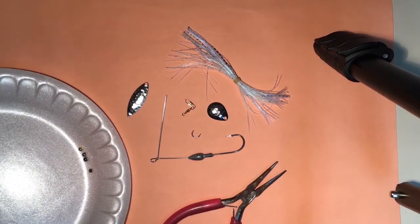Hi, Kurt Sinclair here with Illinois 4-H. Today we're going to do a quick how-to video to put a basic two-bladed spinnerbait together.